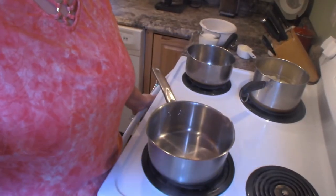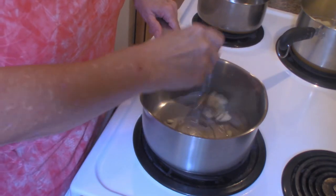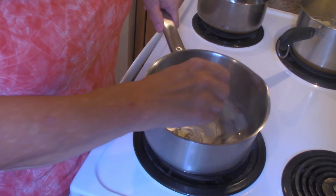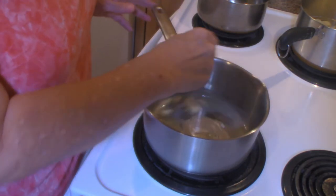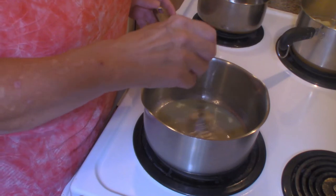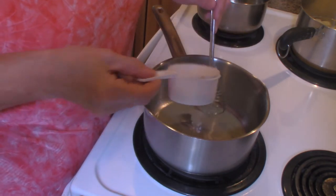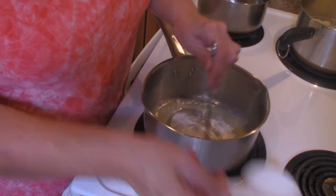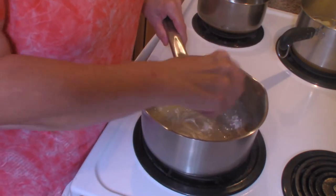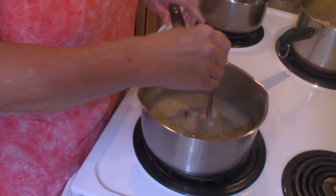Our meatloaf is almost done, so at this point we're going to make the cheese topping. I have started my saucepan with two tablespoons of butter and we're going to get this melted. Now I'm adding two tablespoons of flour and one quarter of a teaspoon of salt — I'm just going to sprinkle this in. We're going to cook this for a couple of minutes so that we cook the flour; that way you won't get a floury or pasty taste.